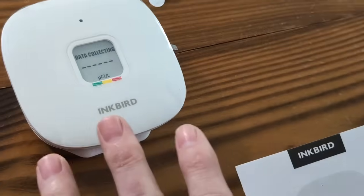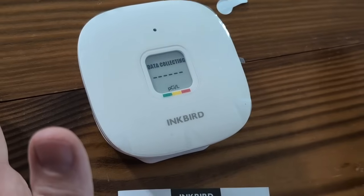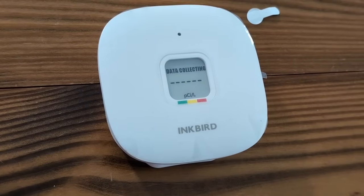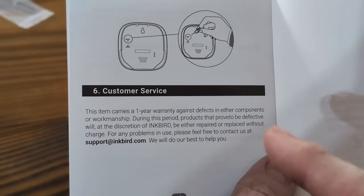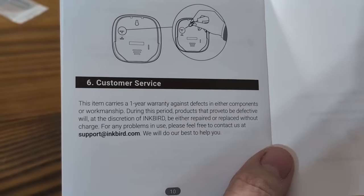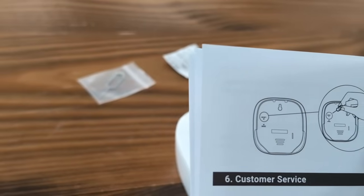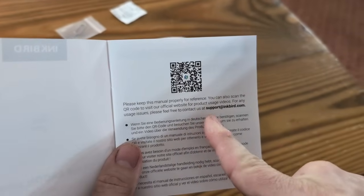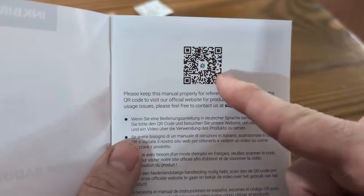This unit cannot be submerged in water. While it's collecting data, I just want to go over a few features. You want to wipe this down with a damp cloth, not a soaking wet cloth. Do not submerge it in water — you will ruin the unit and void the warranty. The warranty is a one-year warranty against defects in components or workmanship, and you contact them and they will decide whether to replace or repair it. It also has a QR scan code so you can scan it and go to the actual Inkbird site to look things up.